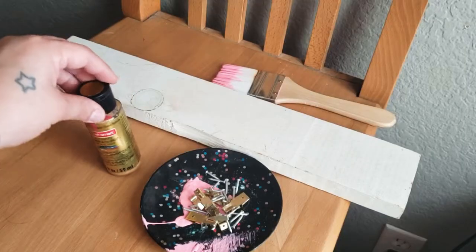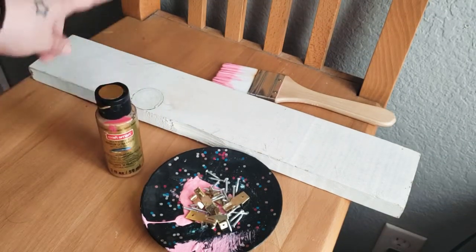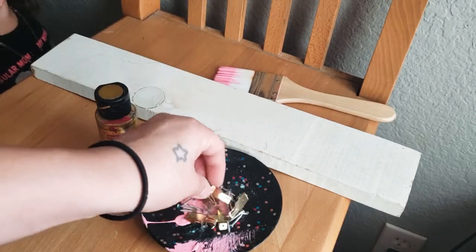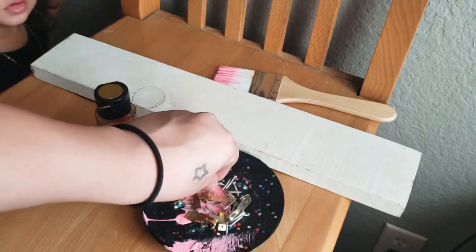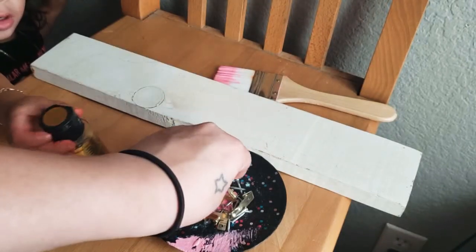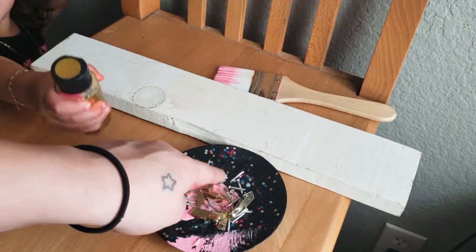Let's get started. Things we're going to be needing is paint — any color of your choice — a little wood, a paintbrush, some of these little hook things. I really don't know what their name is, and some nails because with a hammer you could clip those on.